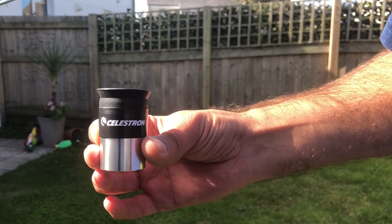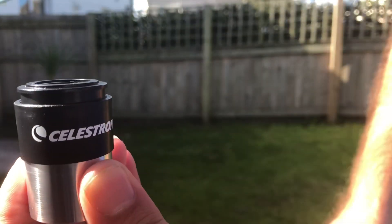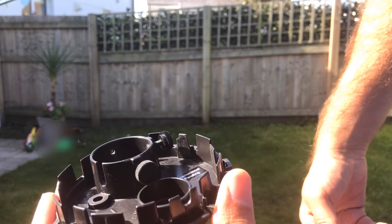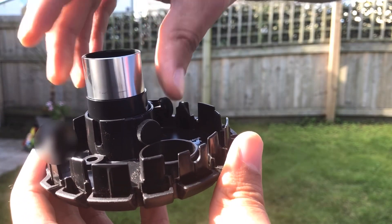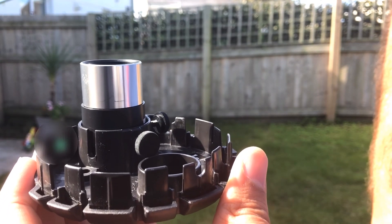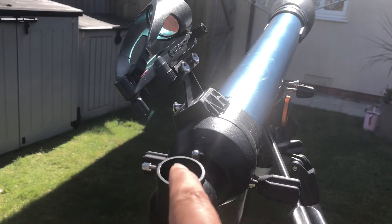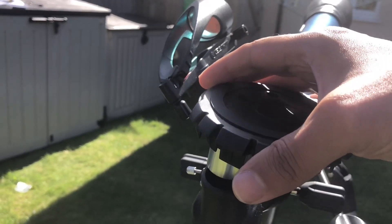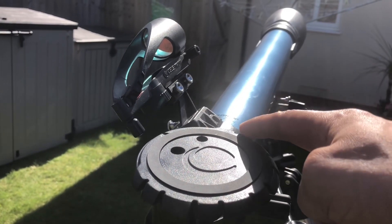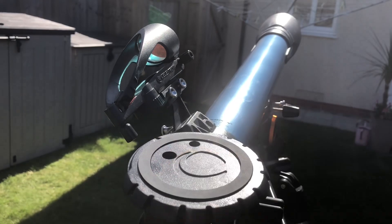To fit the eyepiece into the phone mount slot, remove the rubber eyepiece by simply pulling it off — it comes off quite easily — and store it somewhere safe. Then slot the eyepiece straight into the slot, redo the screws so it's secure, and slot it into the directional imager on the telescope. Unscrew the relevant screw to allow the eyepiece to go back in, then redo the screw so it's nice and secure. Bungees are provided to slot into the mount and tighten your phone over the eyepiece hole.